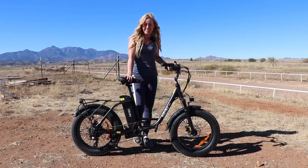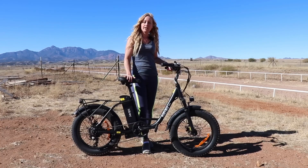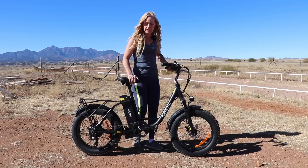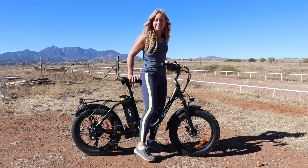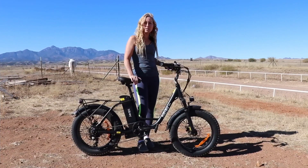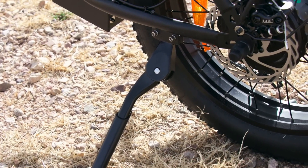The bike capacity is 300 pounds and the manufacturer says the rider height should be about five foot five and above. I think having the step-through makes it easier, so maybe if you're a little shorter you could still ride this bike. The brakes are dual disc brakes, but they are not hydraulic.